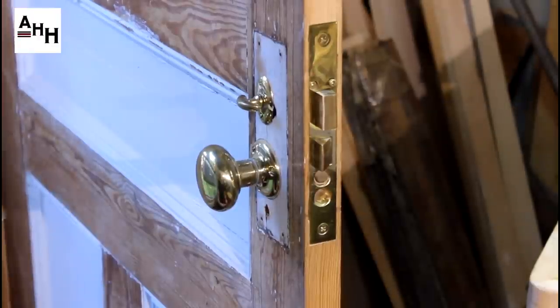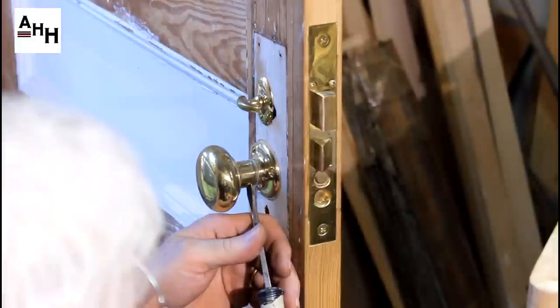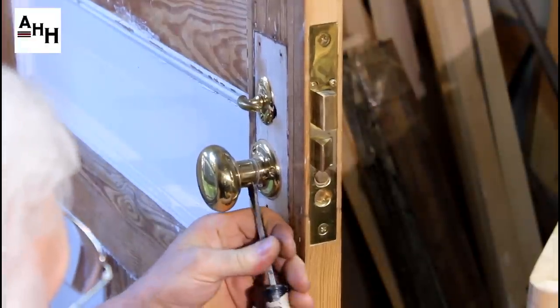Next, remove the door knob by first removing the set screw. Once done, the knob itself should unscrew or just pull off.